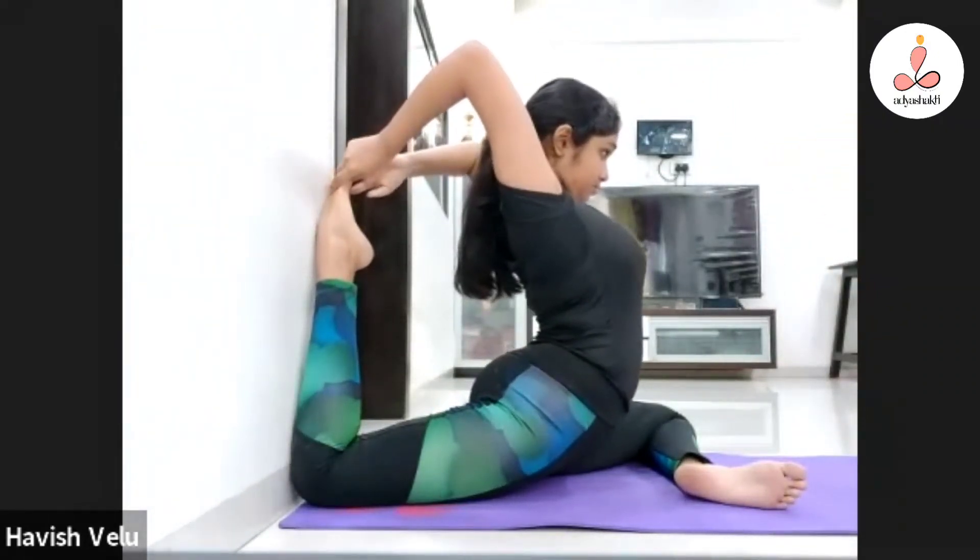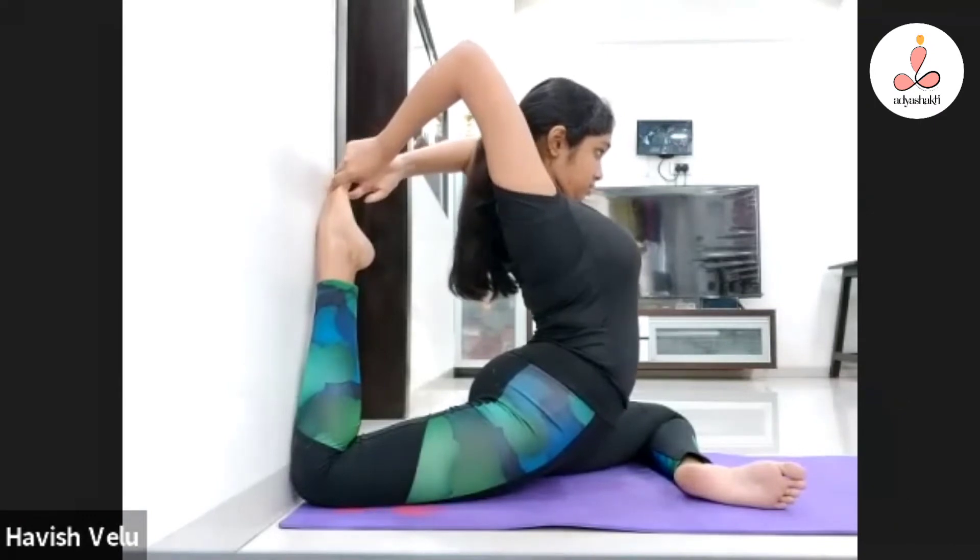Push the right thigh and push the right thigh. Yes. Don't get up from there. You have to keep your weight in the center. Beautiful. Don't leave the spine straight.